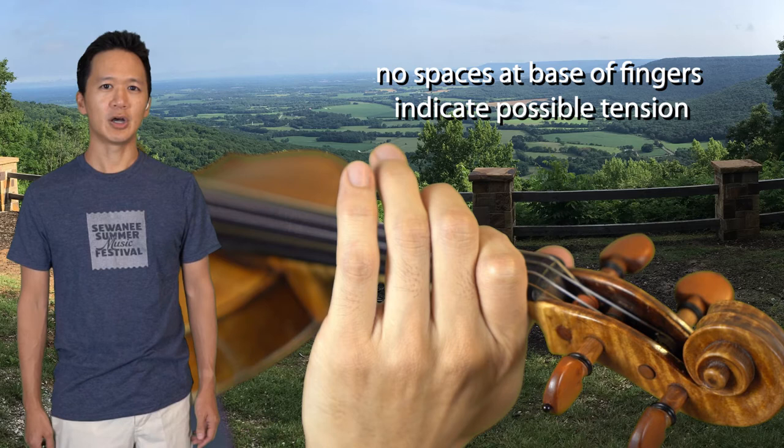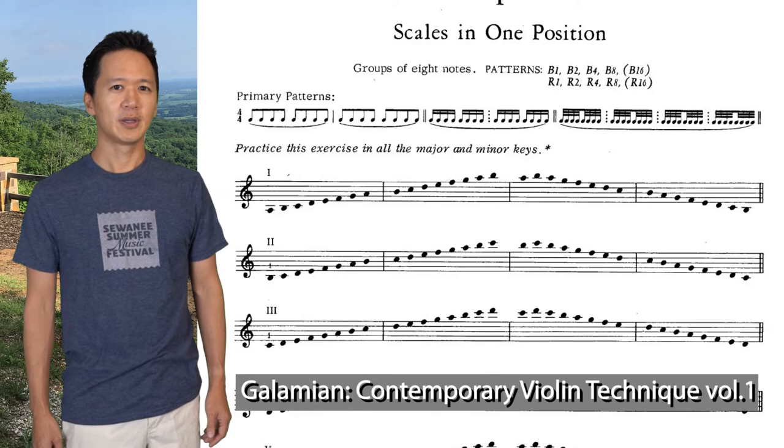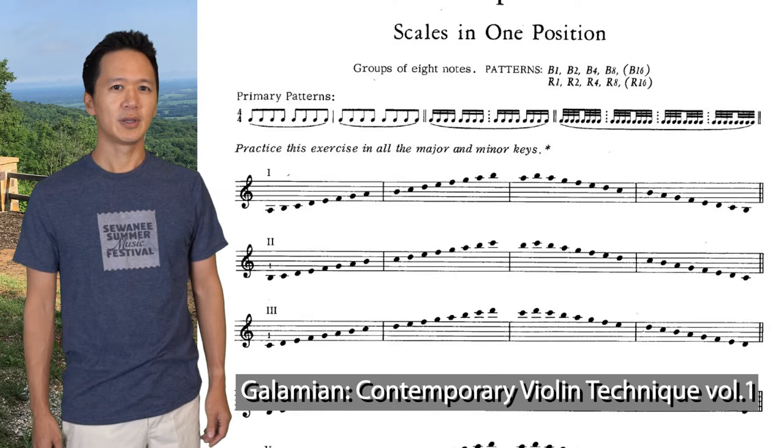There are lots of exercises that can isolate hand frame, such as octave scales and even regular scales. I like the Glamin scale in one position because there is no shifting at all, but you work on the hand frame in different positions. Here is another exercise from Simon Fisher's Basics, which shows a good way to tune scales by gradually adding fingers to the hand frame.